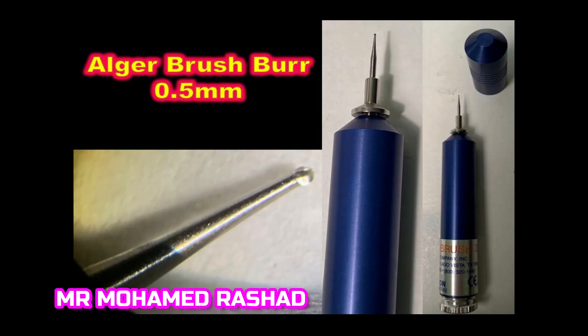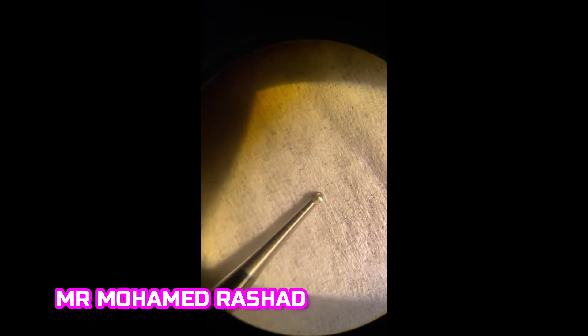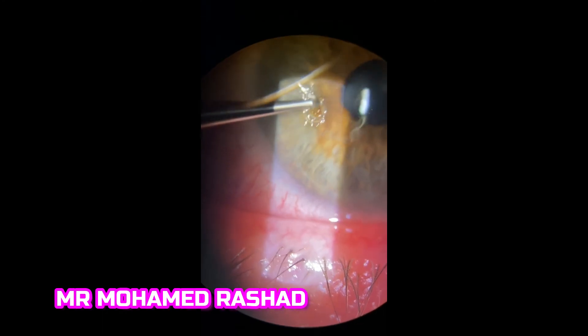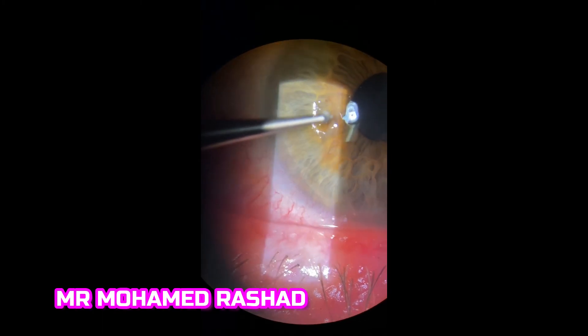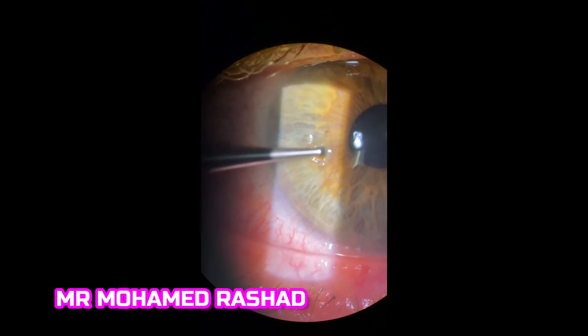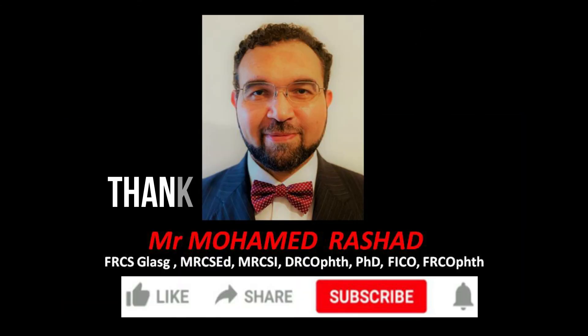With the Alger brush burr, you can remove the remaining rust ring. Make sure you are not going very deep. This is the appearance after removal, and this is after approximately one month with some scarring.